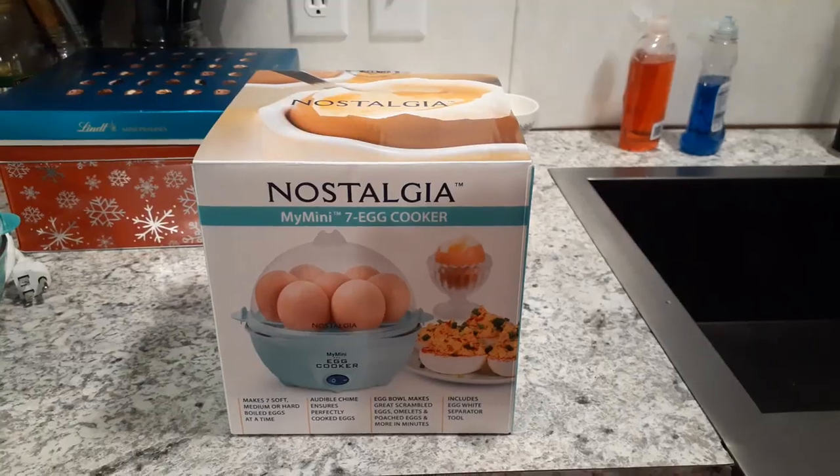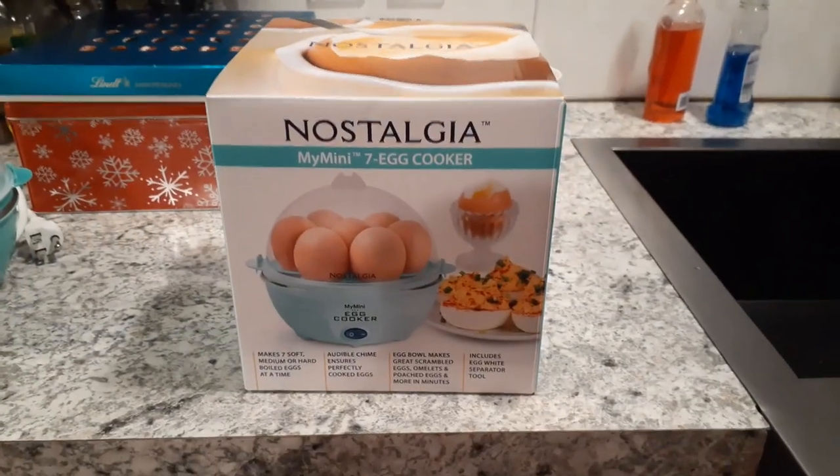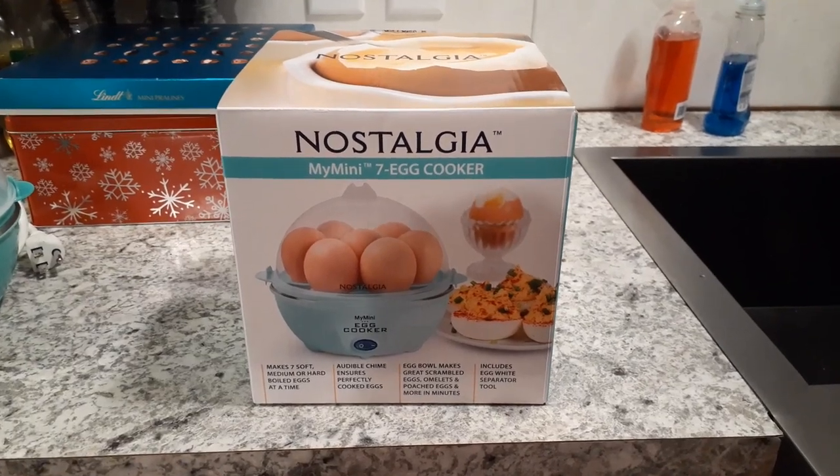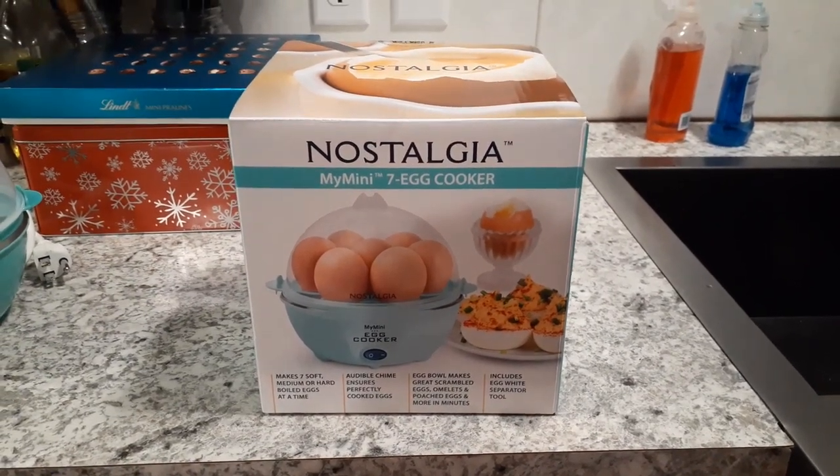Hello everybody and welcome back to my channel, Subscription Boxes and More with Michelle. Here we are Christmas afternoon and I wanted to share with you one of the gifts that I got for Christmas from my wonderful husband. Let me turn the camera around and I'll show you what that is. This is take two because somehow my first part of this video disappeared.